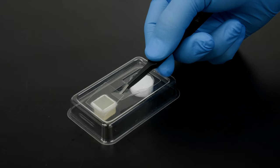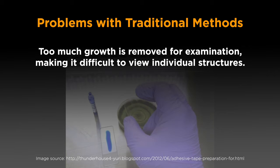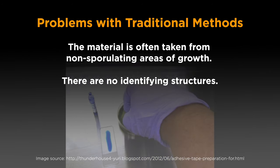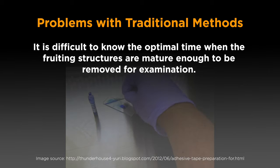Replace the MicroView cover slip with a new one. Traditional methods present some problems: too much growth is removed for examination, making it difficult to view individual structures. Teasing apart the tangled mass is difficult, and the material is often taken from non-sporulating areas of growth. The disruption of the fruiting structures may destroy the delicate arrangement of the spores and their supporting structures.